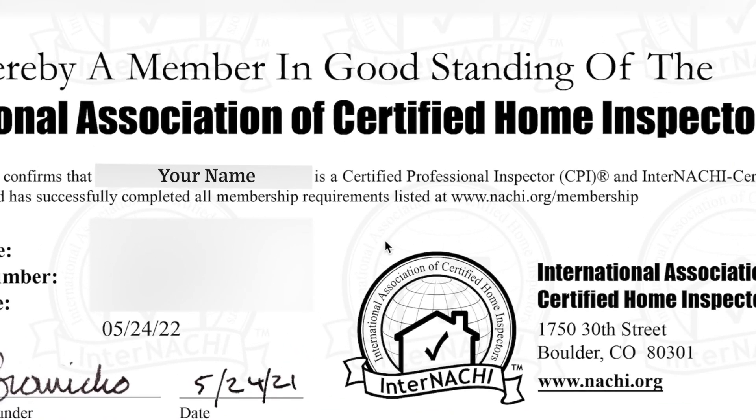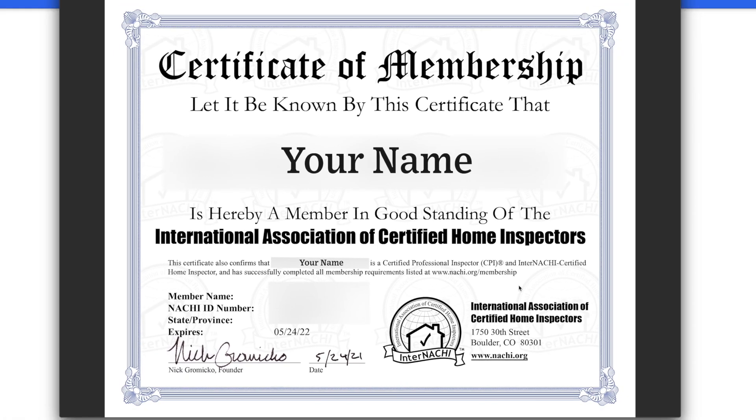On your membership certificate, you will see text below confirming that you are a certified professional inspector. And that is how you download your InterNACHI CPI certificate. Thanks for watching this how-to video. Have a great rest of your day.